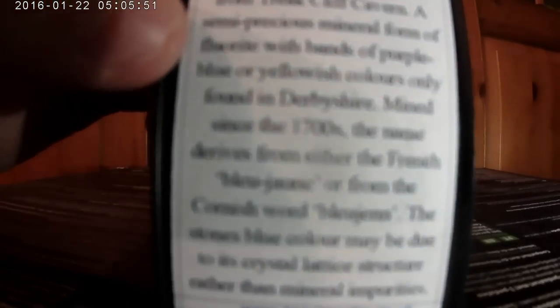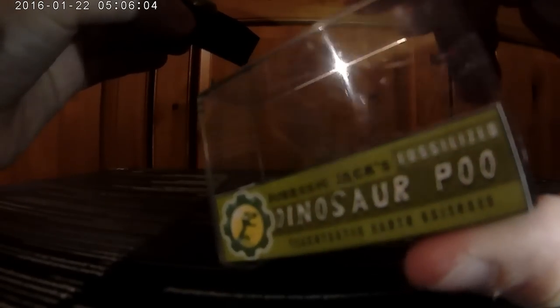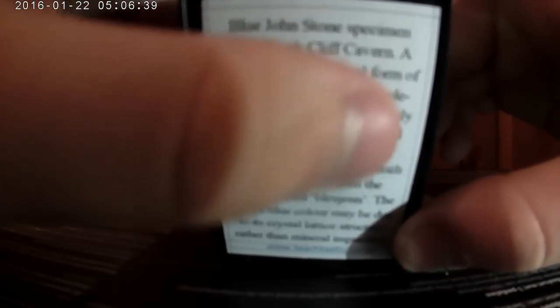The second one is a piece of dinosaur poo. It's a bit blurry but I can read it — it's a Blue John Stone specimen from Treak Cliff Cavern. I don't know if that's in the UK but it might be. It has the same sticky label as the other one, and when you take it off there's no glue or resin. It's been polished and smoothed and cut into a square shape. The case has minor scratches but no big cracks like the other one.